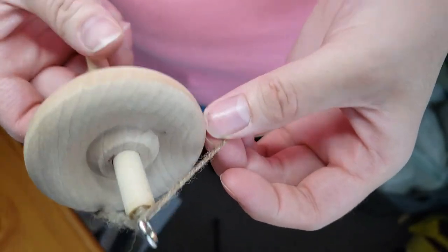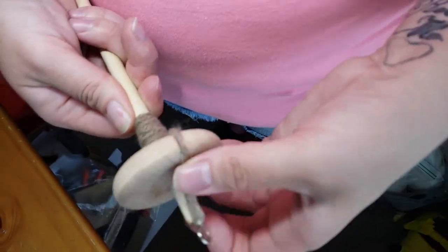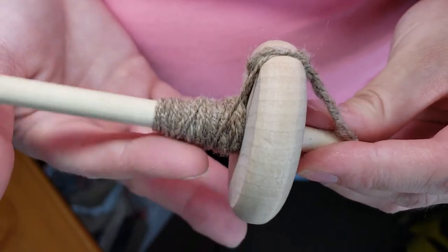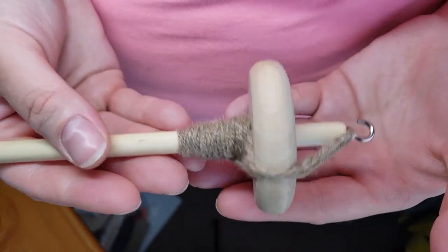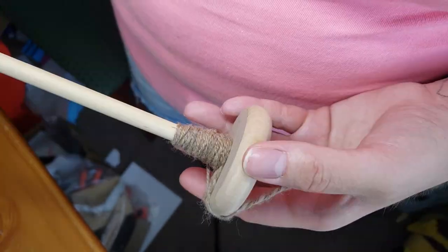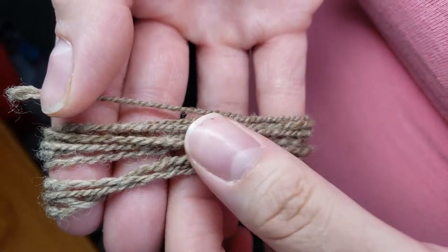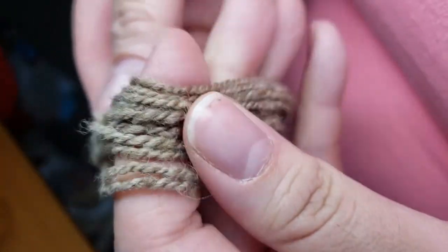Usually I like to let my singles and my plied yarn rest for about a day or two. This is not necessary, but I always do it — I find it helps it settle a little bit. It's got a lot of high energy right after you've plied it, so I like to let it sit a day or two before I go ahead and set the twist with a wash.